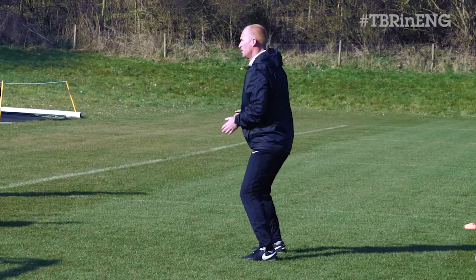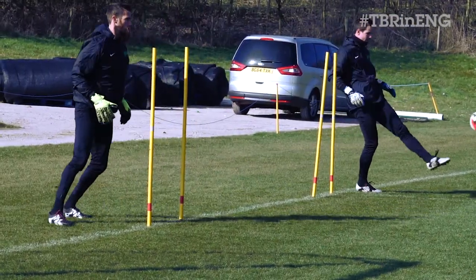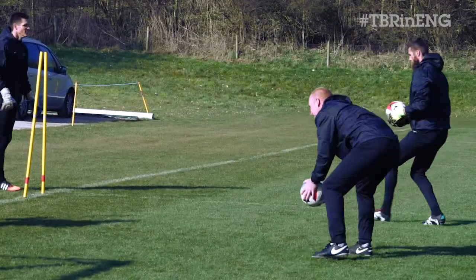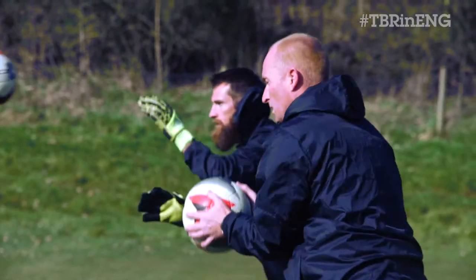Ready? Die. Go, mate. Die. Good. Nice, Chris. Here you go. Reads, reads. Good.